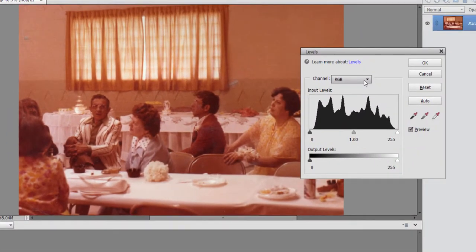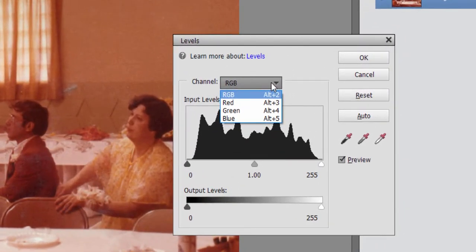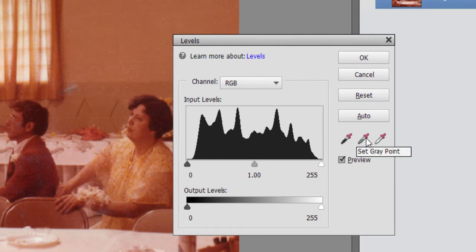The Levels tool is a tool for adjusting the levels of red, green, and blue in your picture, or adjusting all three together. You'll notice down here are three samplers: there is a black point, a gray point — that's sort of a midpoint — and a white point.